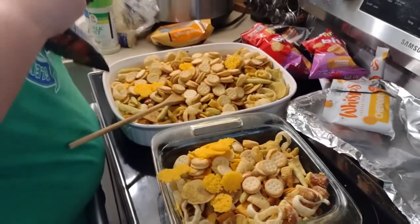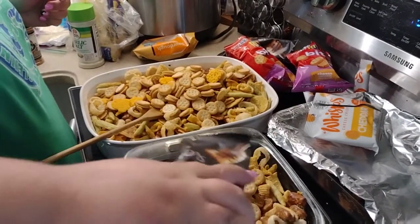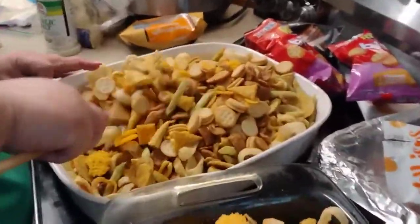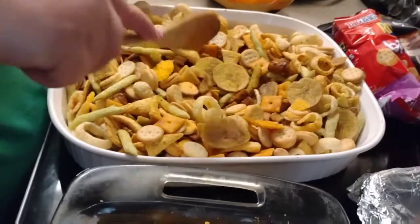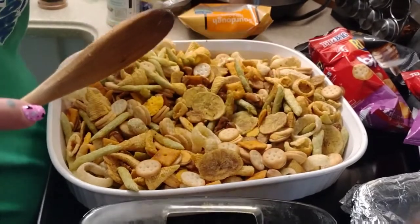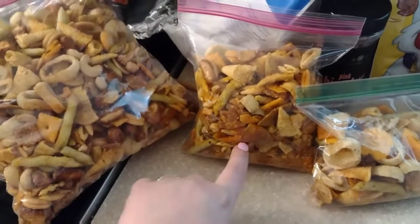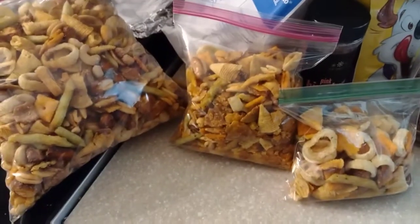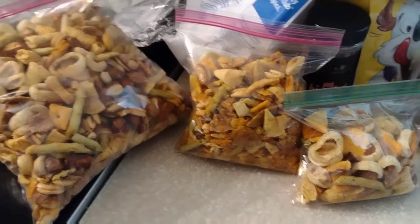Cookie dough bites going in! A gallon-size Ziploc of that would make a road trip so much fun. This batch made three bags of Chex mix: one for the trip, one for Barron and Sophia to eat tomorrow, and one for Stephanie to take in her lunchbox. There is our wonderful Dollar Tree snack mix!